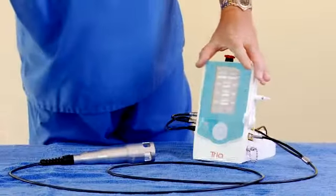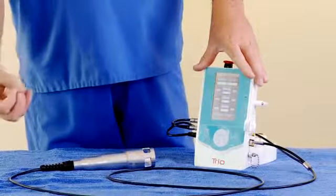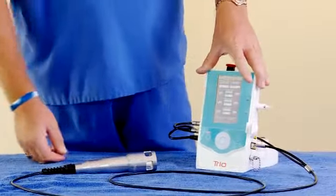If you go into settings, you can adjust all your custom settings. So as you become more proficient with the laser, you can actually customize and do exactly the settings, frequencies and hertz that you'd like.